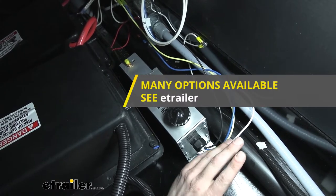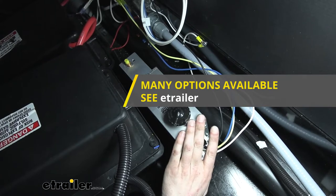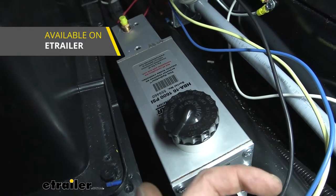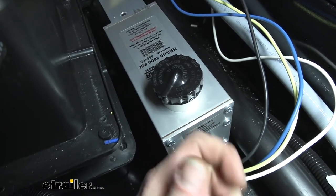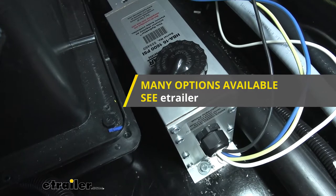The electric over hydraulic actuator is one part you'll need when converting your trailer from electric brakes to electric over hydraulic. In addition to the actuator, you're also going to need a line kit to get that fluid pumped back to the brakes. We've got tandem and triple axle kits available at eTrailer. You'll also need a disc brake conversion kit to remove your drum brakes and install disc brakes. Note that these often don't come with bearings and seals, so make sure you get an appropriate bearing and seal kit to match.